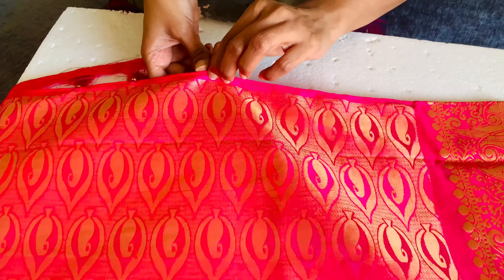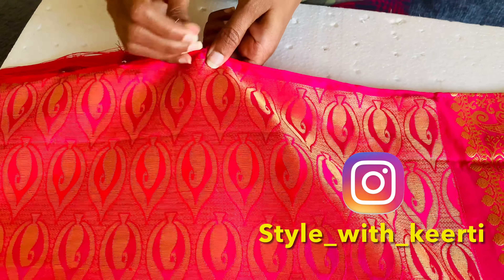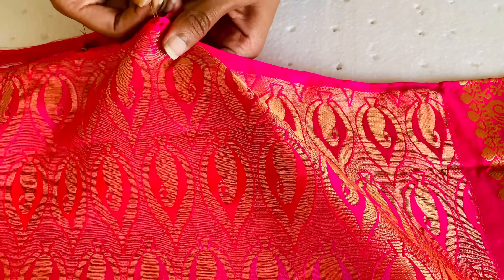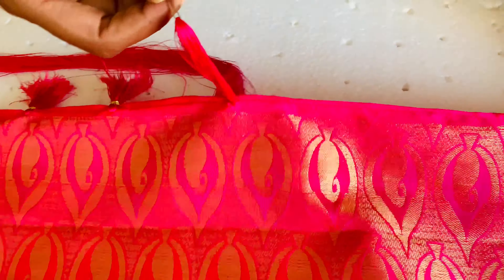Now you can make some marks on the saree pallu where you want to keep the kuchus. You can just pull the silk thread like this and keep the length accordingly.